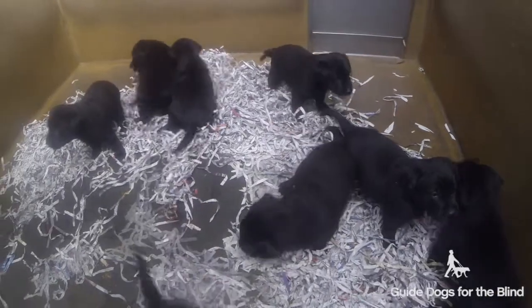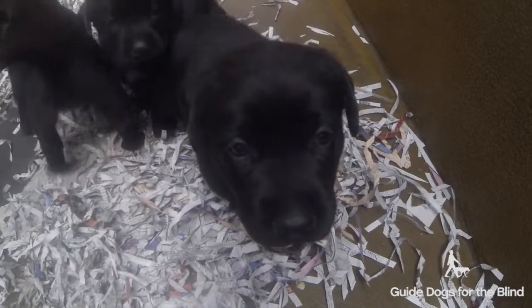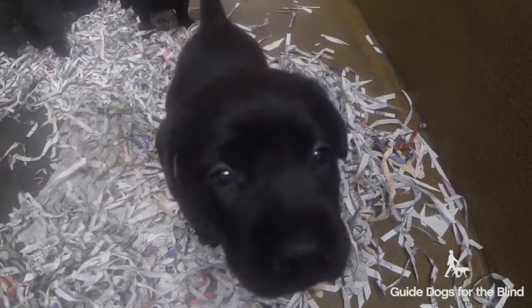This is the Ultra and Andreas litter. Ultra is a yellow lab and Andreas is a black lab and they have eight black puppies. They are four weeks old.